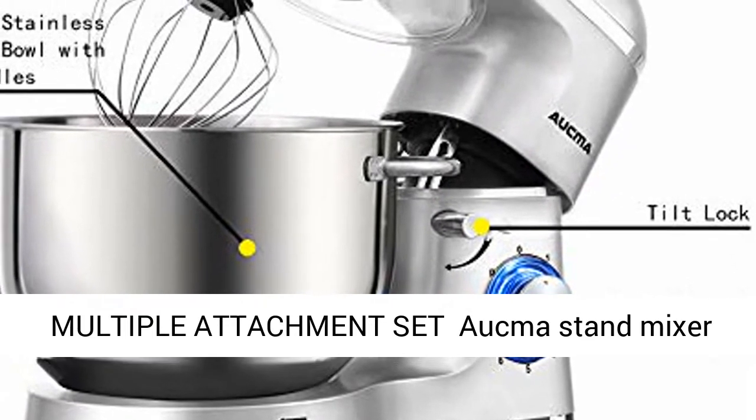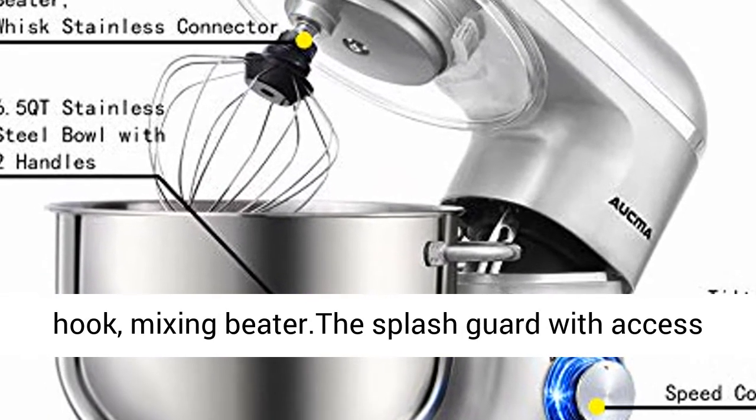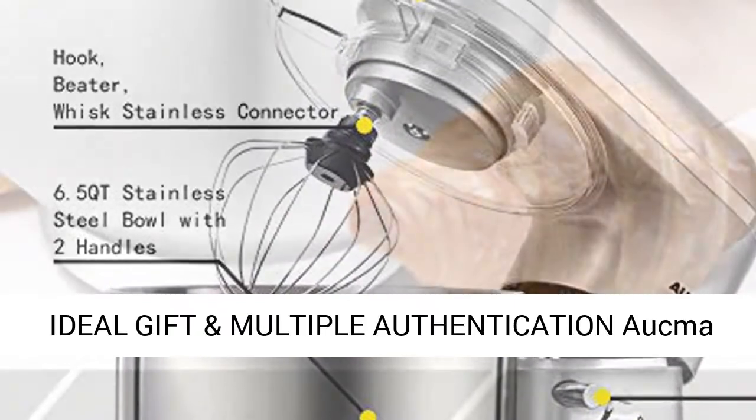Multiple attachment set: the Aukma Stand Mixer comes with three mixing accessories — whisk, dough hook, and mixing beater. The splash guard with access hatch helps add ingredients without making a mess.